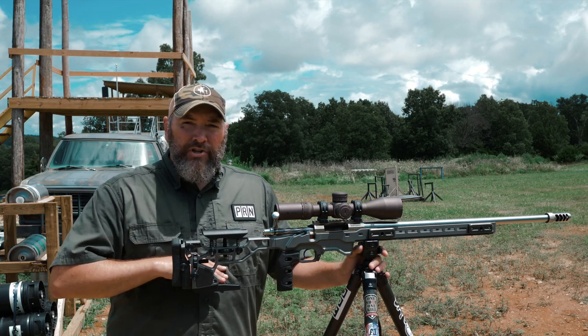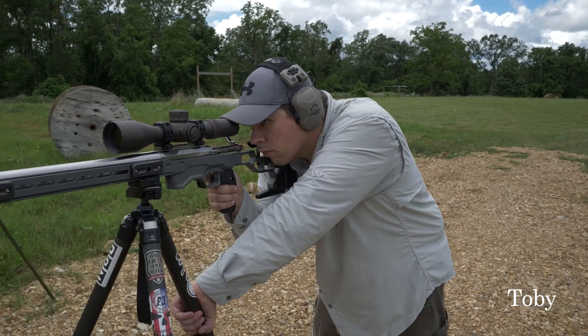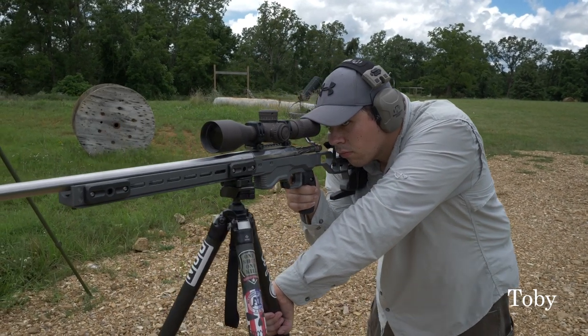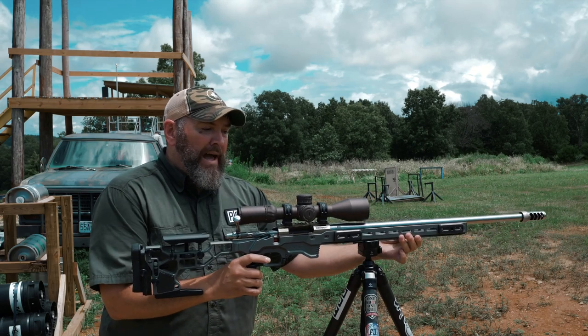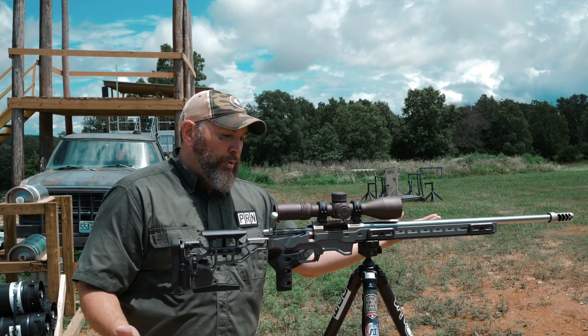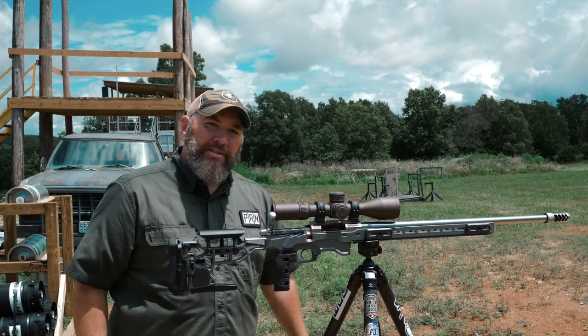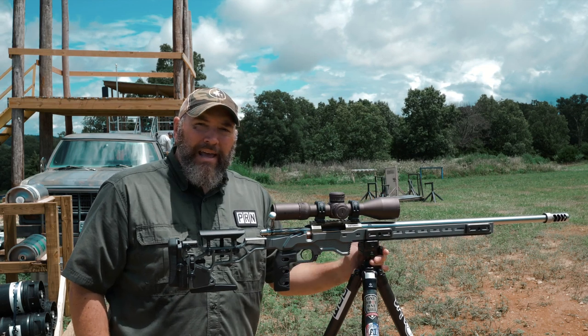Set your tripod up to about sternum level, and then with your rifle, you want to make sure you find the balance point of your rifle as it's connected onto here. You don't want it too far back where it's sagging down, and you don't want it too far forward. Find that balance point where it'll just sit there on its own and hang out, and then we'll lock it in at that point.